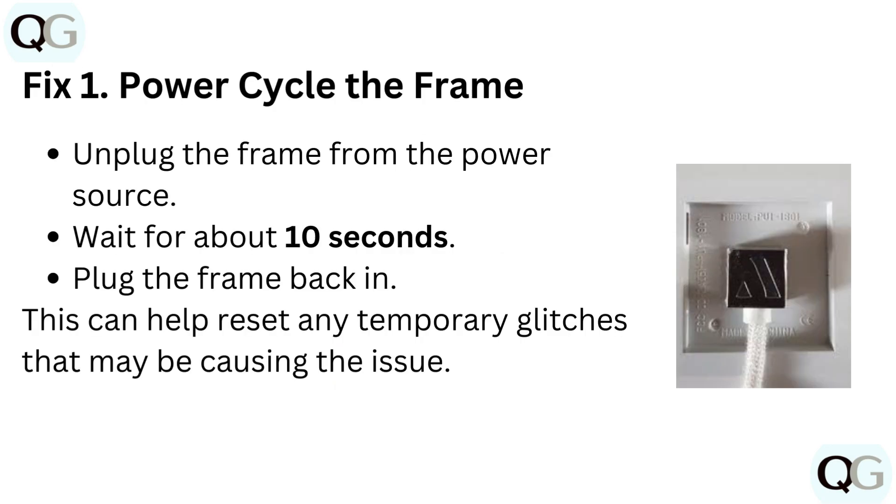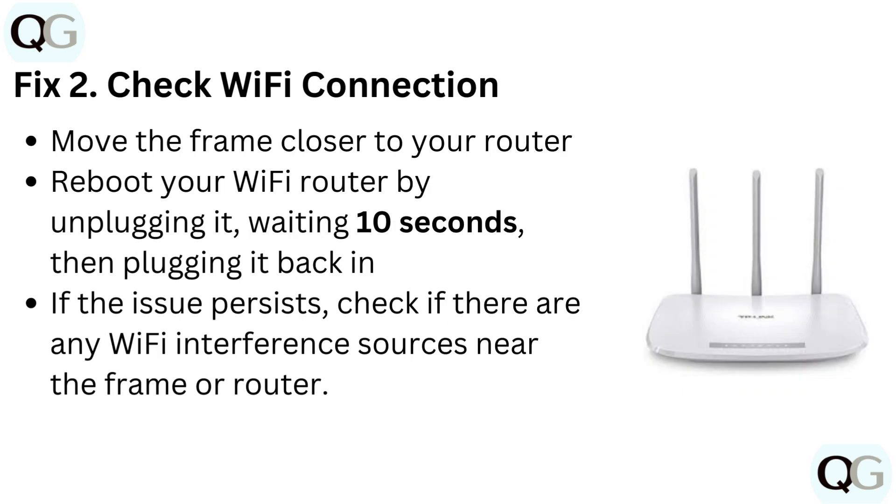Fix 1: Power cycle the frame. Unplug the frame from the power source, wait for about 10 seconds, then plug the frame back in. This can help reset any temporary glitches that may be causing the issue.